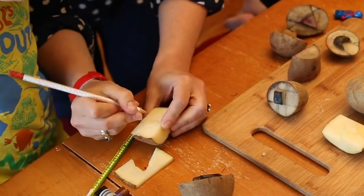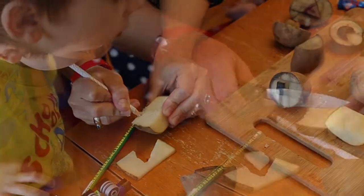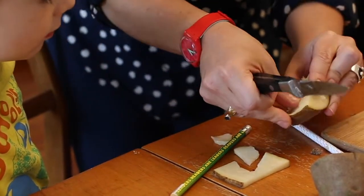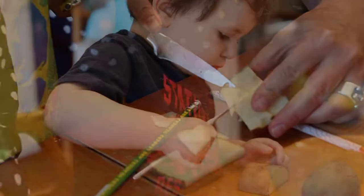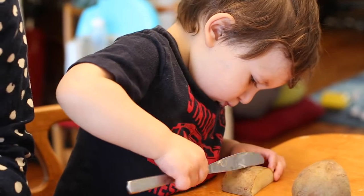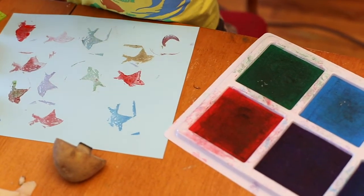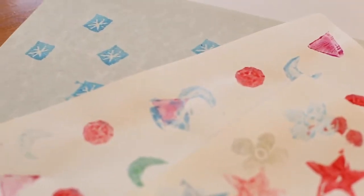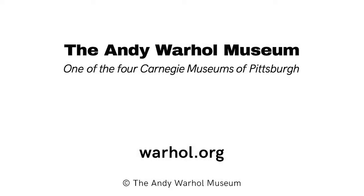All right. Are you happy with this sharky? Yeah. You want to put a little eye for him? No. Okay. Pretty good.